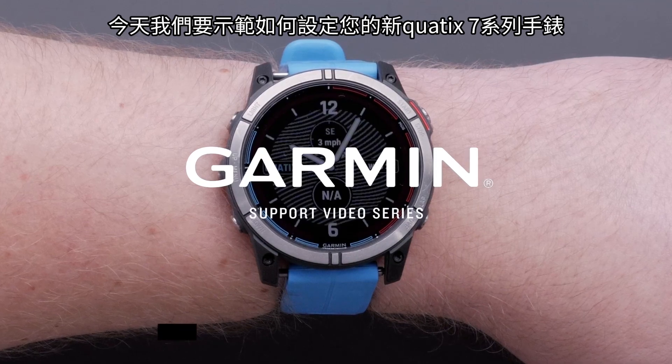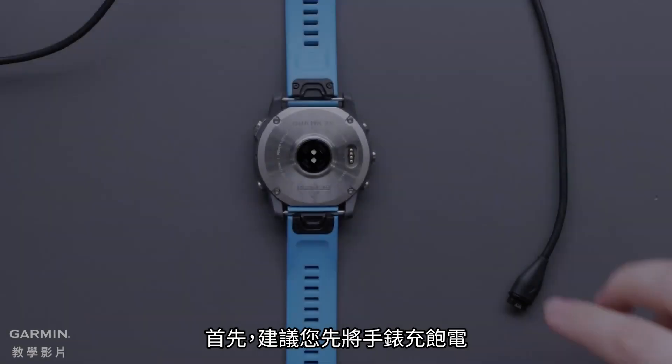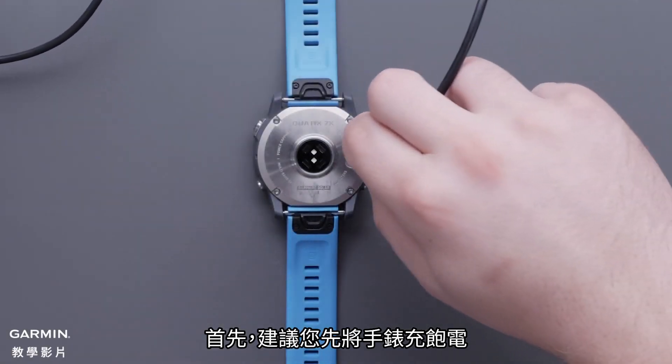Today, we're going to show you how to set up your new Garmin Quatix 7 Series watch. First, we would recommend you fully charge the watch.